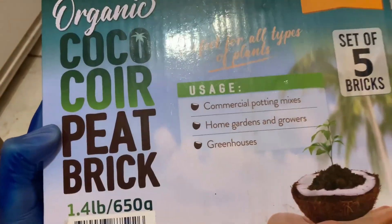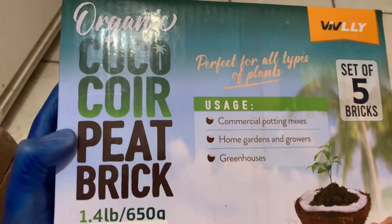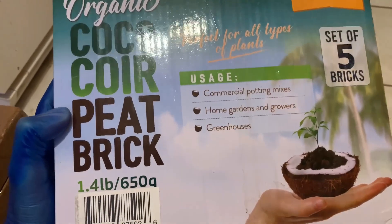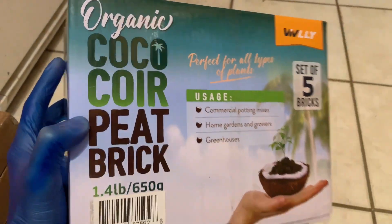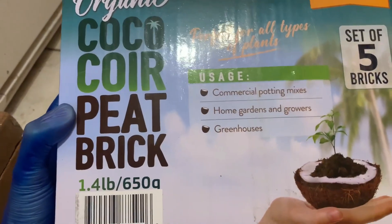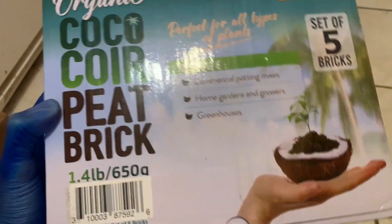So that's why they put peat — so gardeners will easily pick it up and understand what the coir is all about. Also, in the past, before coir was widely used in mycology, people used to use peat as one of the primary bulk substrates. So just an interesting fact.